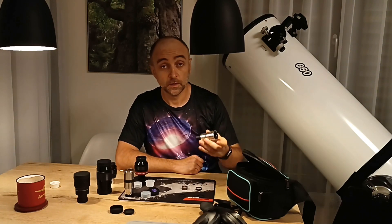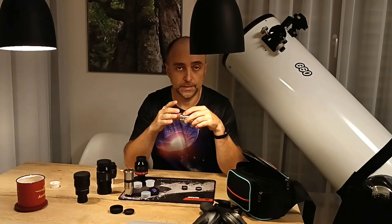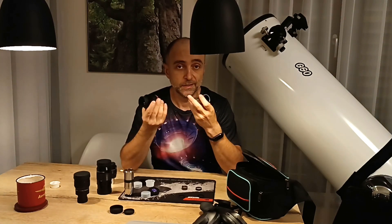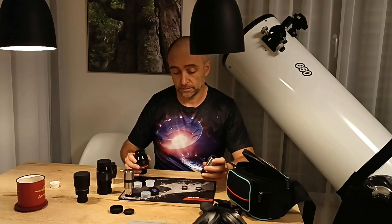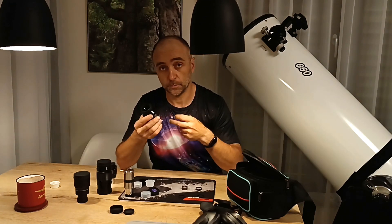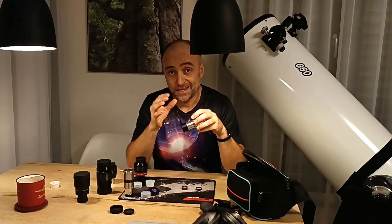What are the real disadvantages of a barlow — not just misconceptions? One disadvantage is that it will increase the exit eye distance. If you have an eyepiece that already has a pretty distant exit pupil, it's going to push it even further, which may feel uncomfortable. But honestly, I have not had any problems barlowing this one — it's really comfortable.